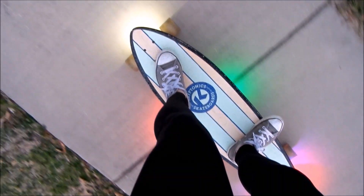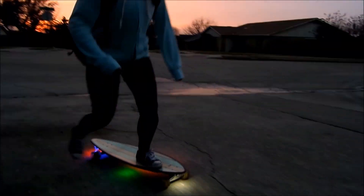The cool part is, you can install these lights yourself. Got a few hours? Get started now.